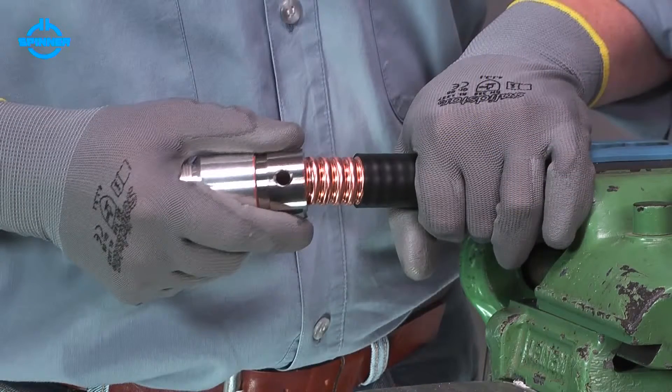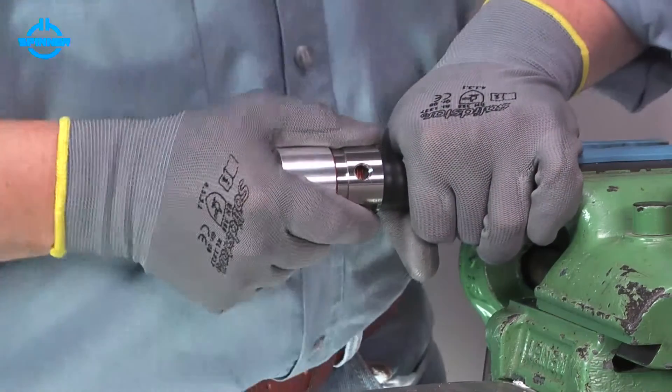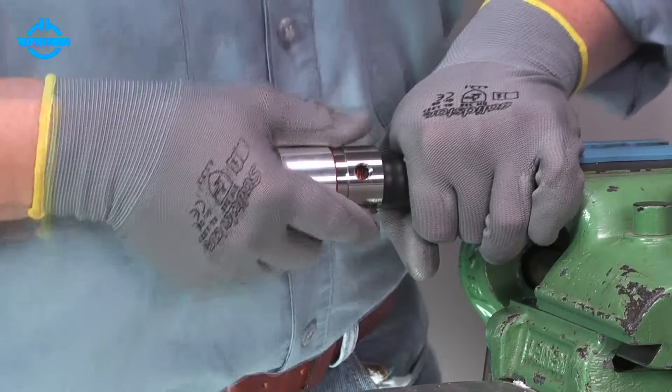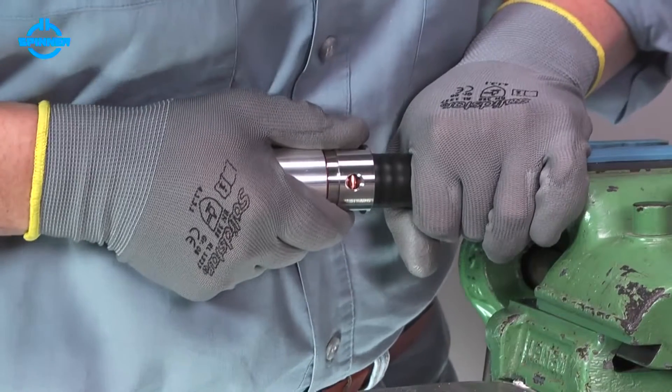Push the entire connector with a slight rotation onto the cable until a click confirms that the connector has snapped over the outer conductor. Now, pull the connector to lock it with the corrugation.